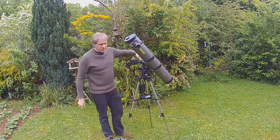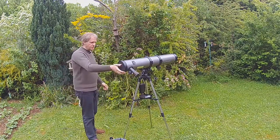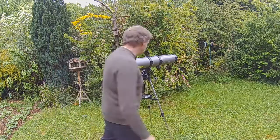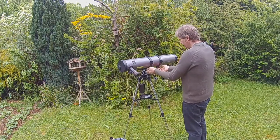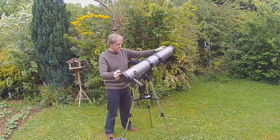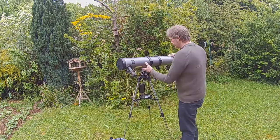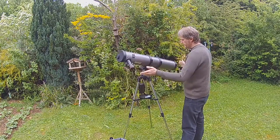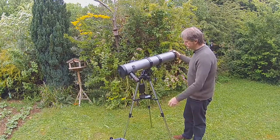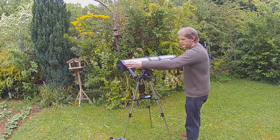Ideally you want to use a spirit level to make sure it's horizontal. The scope is horizontal — I've just locked it off again. What we're trying to do is balance this axis, so you can see if I loosen this and slide this along a bit it's going to be heavy to one side. We want to try and get it roughly balanced so that it stays where you want it to go. When that's nicely balanced you just gently tighten these up. They don't have to be super tight, just finger tight so that the scope won't move.